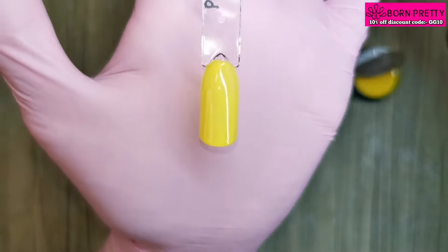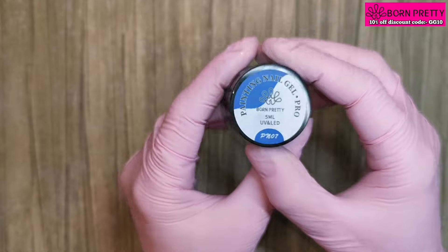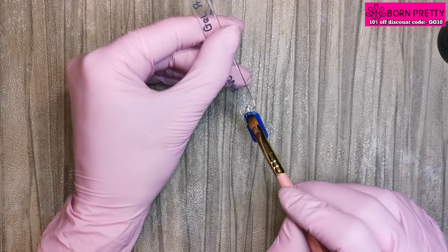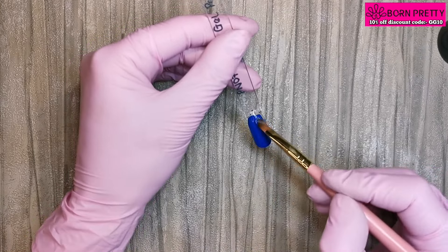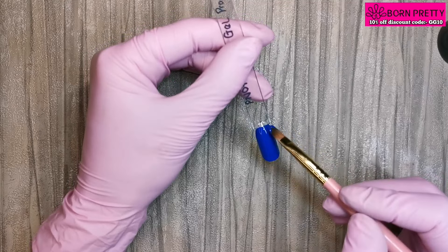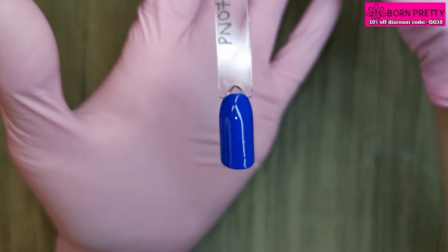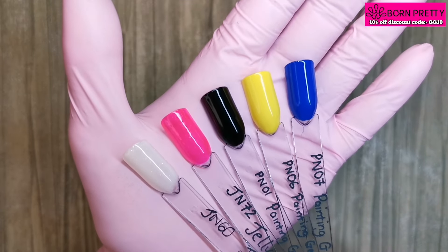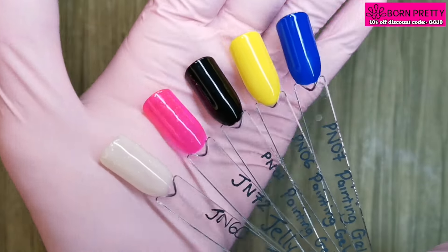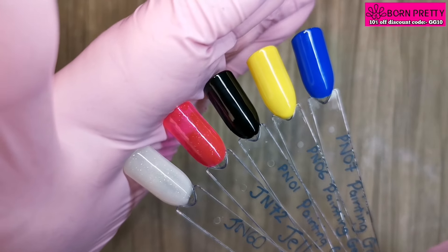Look at that — highly pigmented, really nice bright yellow. And then lastly we've got PN07, which is that primary color blue. Before you go to use these gel paints, make sure you give them a really good stir. The yellow one I had to swatch twice because I hadn't stirred it the first time — it was quite sheer, but after stirring it was really opaque. Blue can be a little bit hit and miss but this one is really opaque. They've all had a coat of the Born Pretty super top coat — highly glossy, one of my favorite top coats.